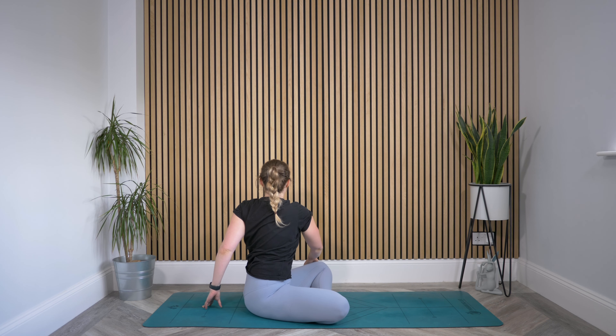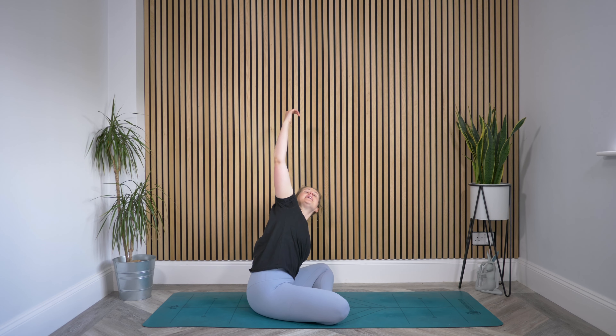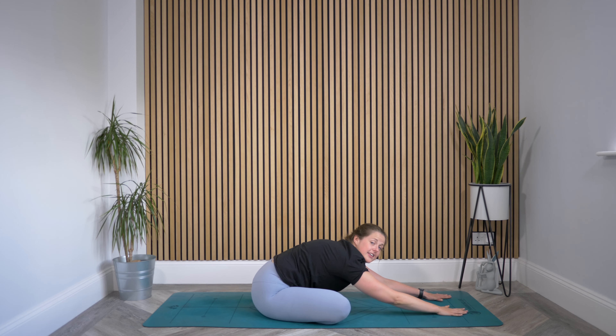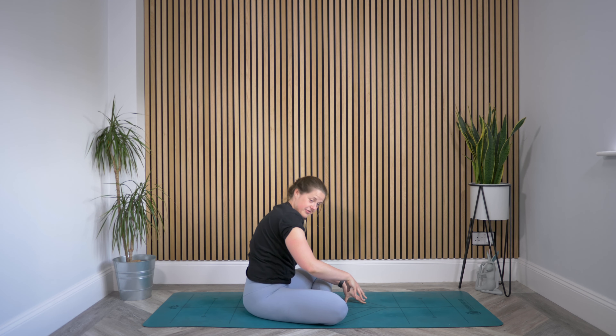Then bring that top right hand to the outside of your left knee, left fingertips come behind you as you twist to the side. Sitting up nice and tall, keeping it gentle. We're going to have lots of opportunities for twists — I find it offers loads of comfort to my belly to move it in different ways. Then bring that left hand beside the left knee, reach the right arm over, and come back the way we came. Lower the right hand down, walk both hands out in front. Find that fold, and then walk your hands back towards you, tuck your chin, rolling yourself back up.